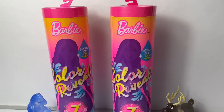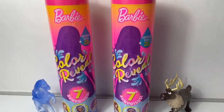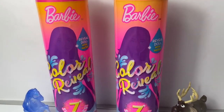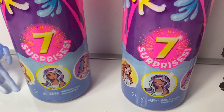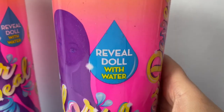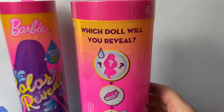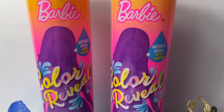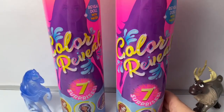Hello friends. Hola amigos, and welcome to Fun Toys Mundo. Today, let's open these new Barbie color reveal dolls. With these dolls, they come with seven surprises — reveal the doll with water. It's magic. Which doll will you reveal? I am so super excited to open these dolls. They look so awesome.